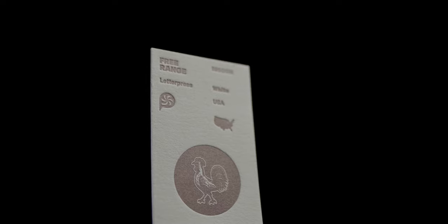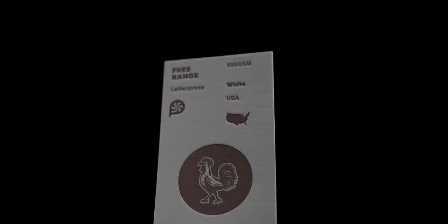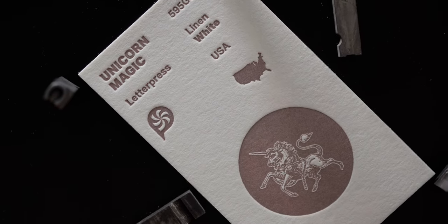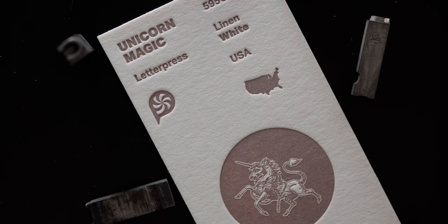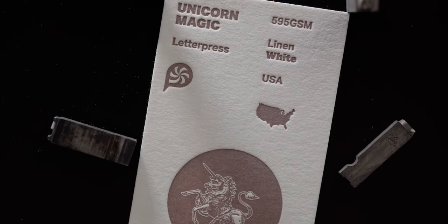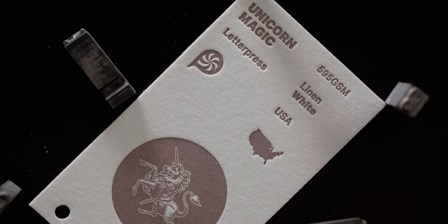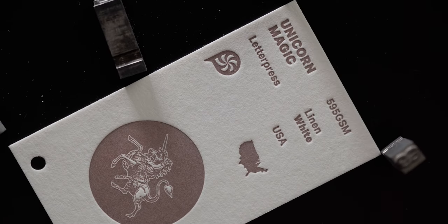Crane Lettra comes in three thicknesses: 120 grams, 300 grams and 600 grams. For our collection we selected the heaviest of the three. The next paper in our collection we call Unicorn Magic. This is the pearl white variant from the same Crane Lettra series we just talked about. This stock is identical to the previous one in every way except for the warmer natural white color.